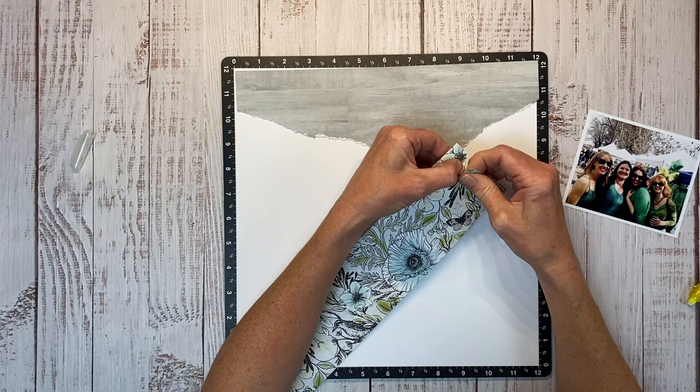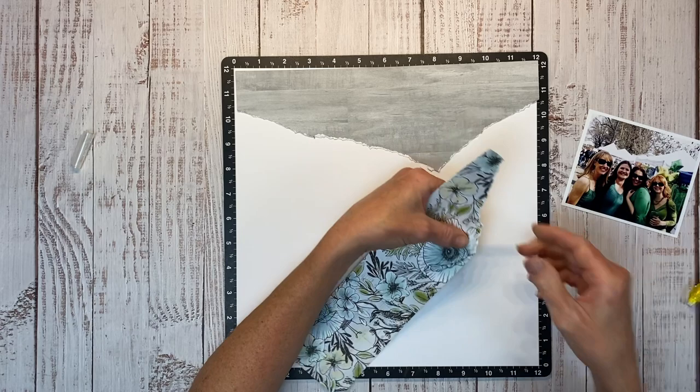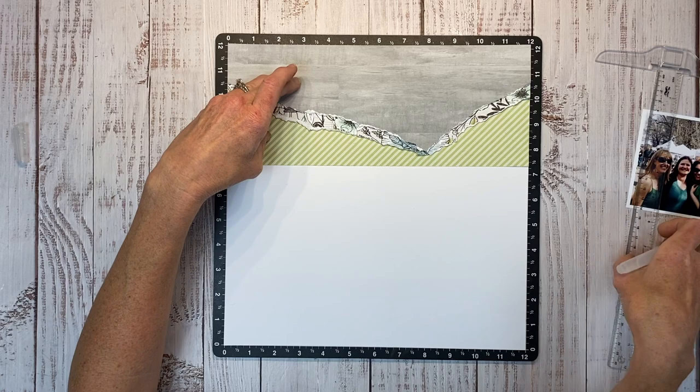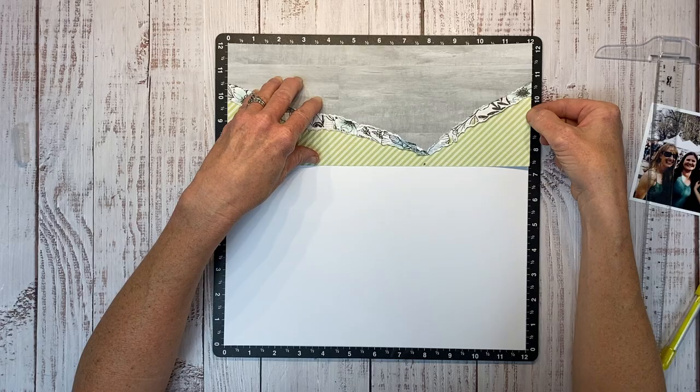This paper does not need to go all the way to the top of my base layer — we just need it to go to where it's going to peek out from underneath that first layer. And then we're going to create a third layer with this avocado stripe paper. So just drawing a little line — I tried to draw it with my water brush. That didn't work.